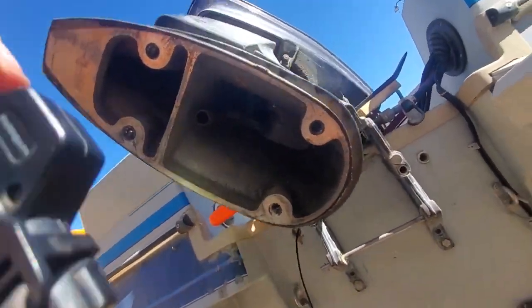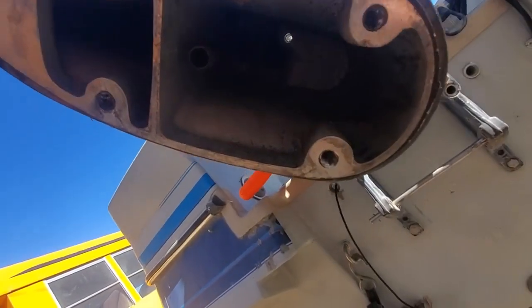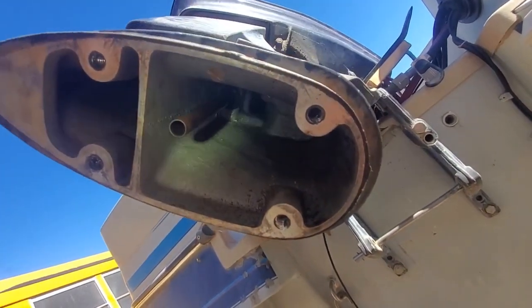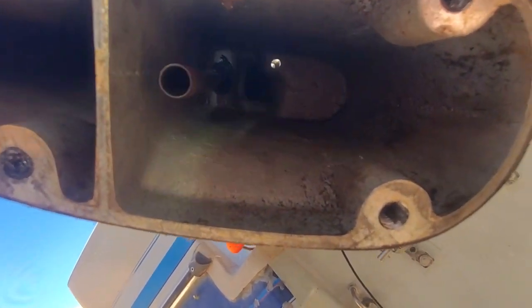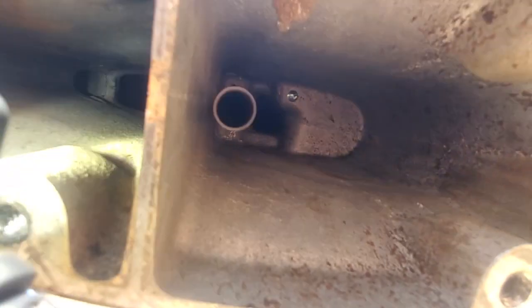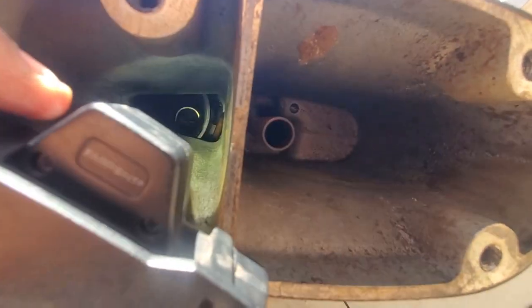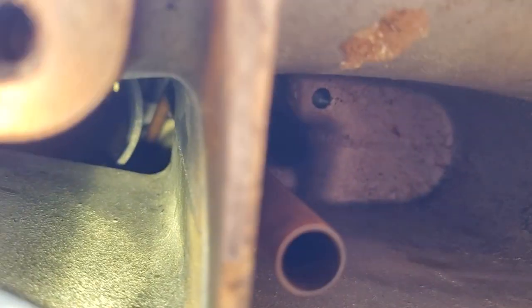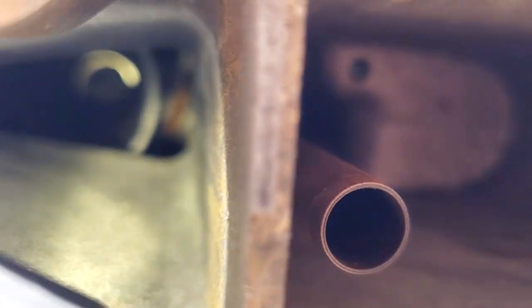Looks good to me, looks centered. You can even kind of follow it up there if you look just right. Tube's in there. I got that tube in there. Hopefully this is right — I couldn't even say for sure — but hopefully this is right.